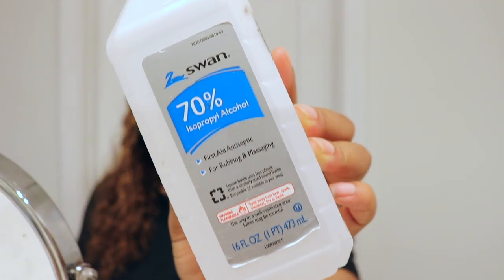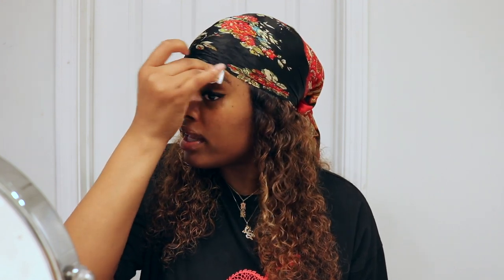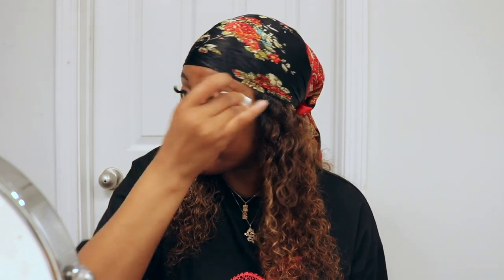I'm going to be using 70% rubbing alcohol to clean off my eyebrows. As you can see my eyebrows are already filled and they look a mess — my hair is so unruly and just growing all over the place. It's important to clean off your eyebrows using an alcohol wipe so that the Nair can stick on your skin properly and eliminate the hair, because you have natural oils and dirt.